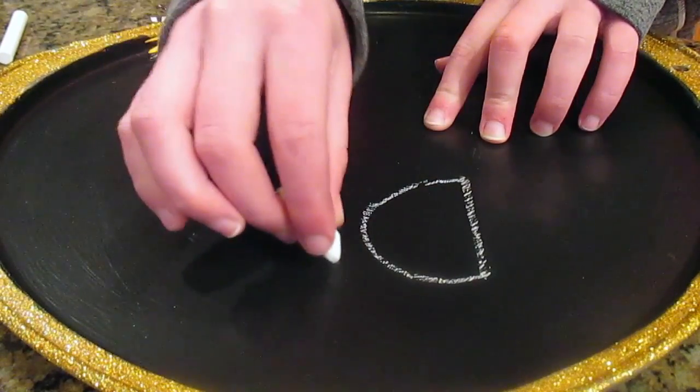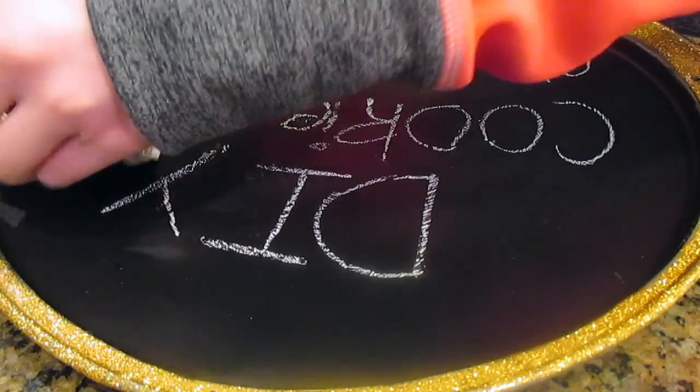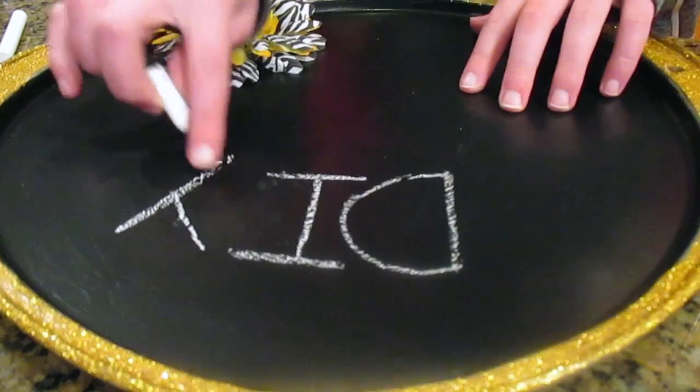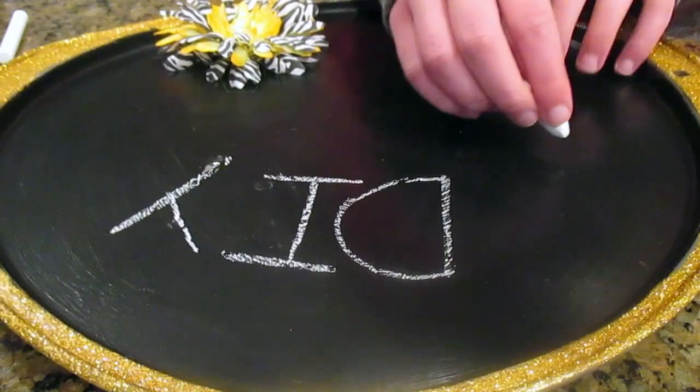Your DIY chalkboard or magnet board is all ready to go. Have a fabulous week, and I will see you guys next Wednesday. Bye!